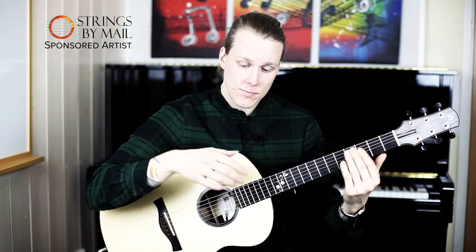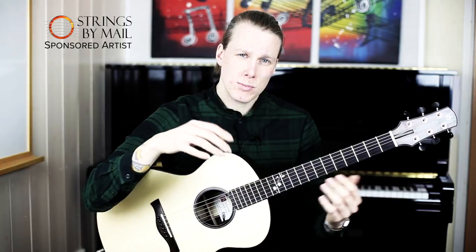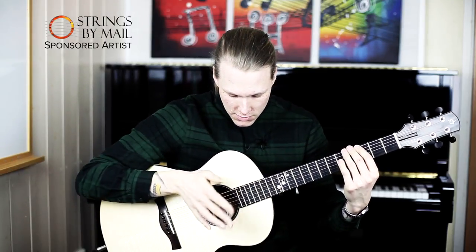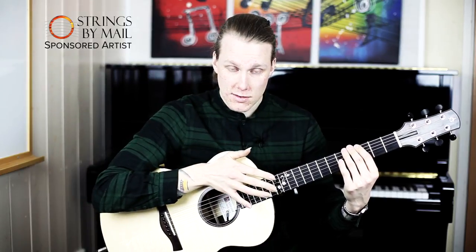And when you have practiced this you tend to be a bit more loose in your fingers, and you can start to do this without hitting your guitar top.